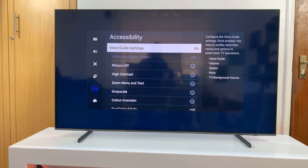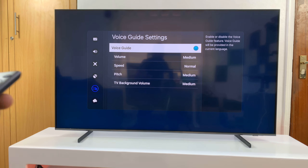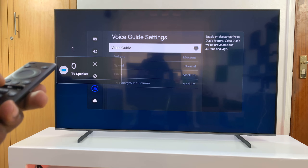When you select Voice Guide from this page you have the option to turn Voice Guide on or off. Currently it's on, and that's why you can hear it. To turn it off, just select it — you should see the blue button change to a black button, and that means you've now disabled Voice Guide.